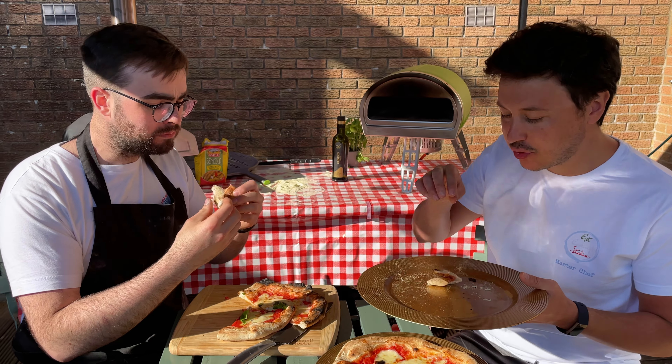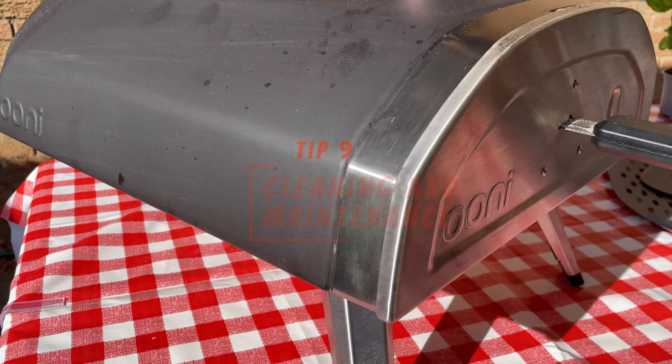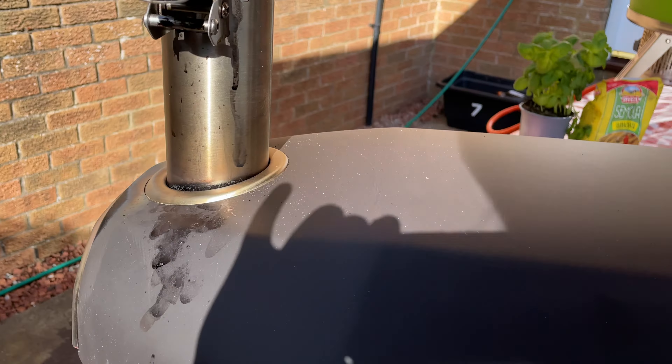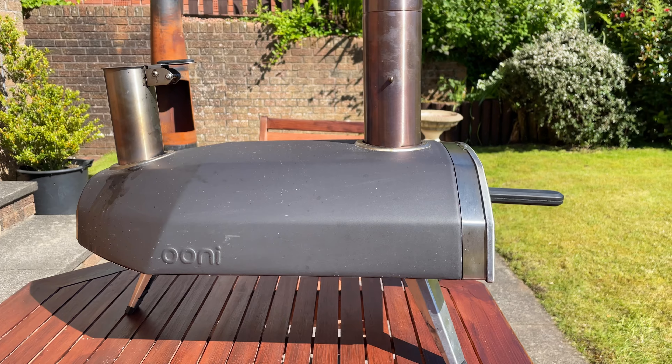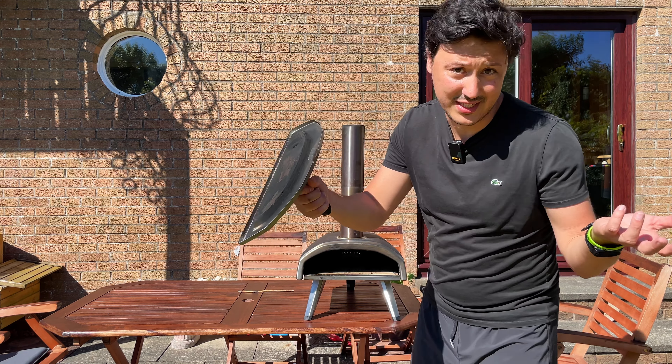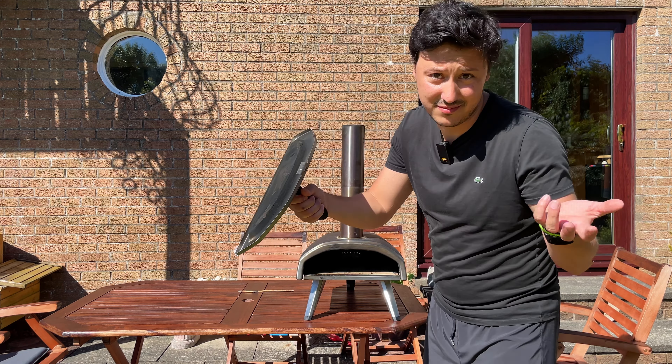Tip number nine: cleaning and maintenance. Nobody likes to clean, but the Fria is actually pretty easy because the stone cleans itself, and for everything else I just wipe it with a natural detergent every few pizza-making sessions. When I store it for the winter I do a much more thorough clean with a hose and water, cleaning everything before putting it away. The important thing is you don't want any rust to form, so make sure everything is perfectly dry before you store it.